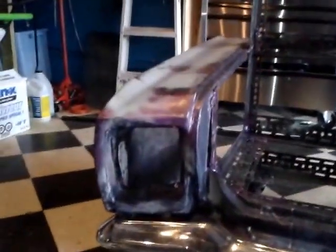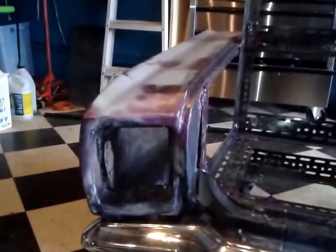Now what I'm going to do next is reinforce these quarter panels so they don't rattle at the front like this. This will also prevent the paint from cracking.